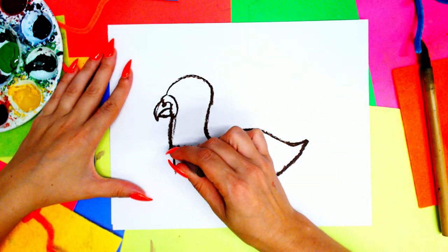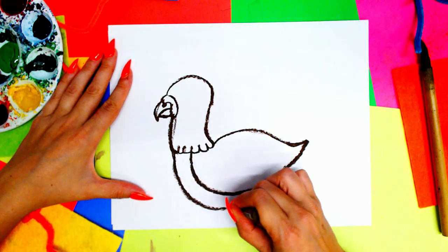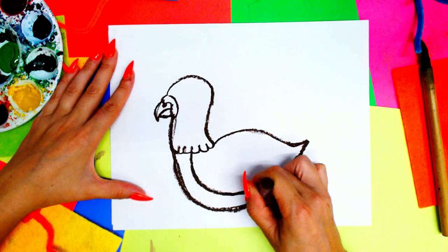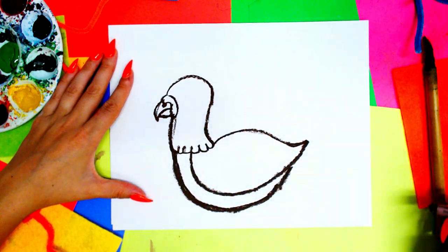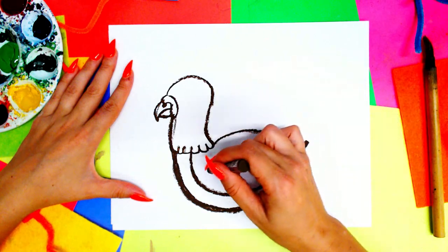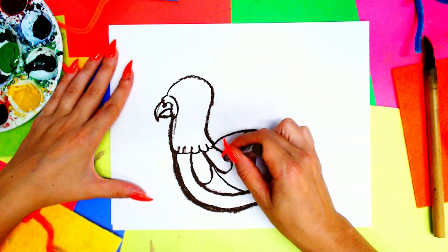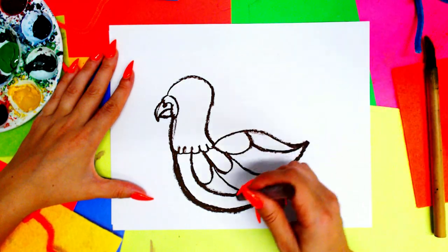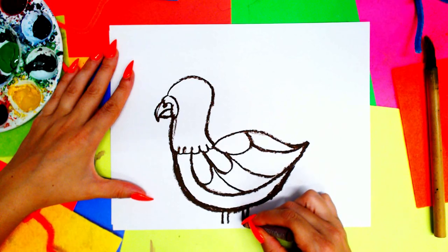Draw the body by bringing another line from the start of the neck across and connecting it to the wing — just one big curving line, no big deal. Then you can give your wings some feather textures using curving lines or straight lines in between. Next, draw two lines that extend off the page where the viewer cannot see, for the legs.